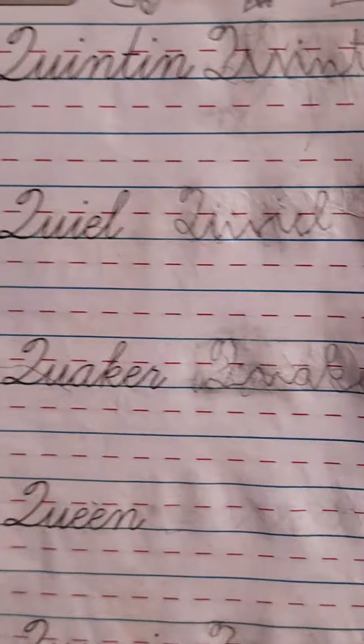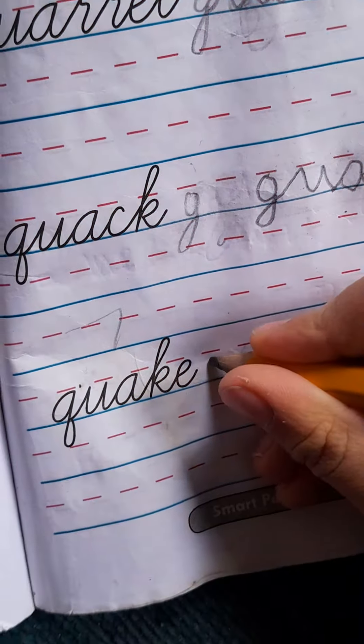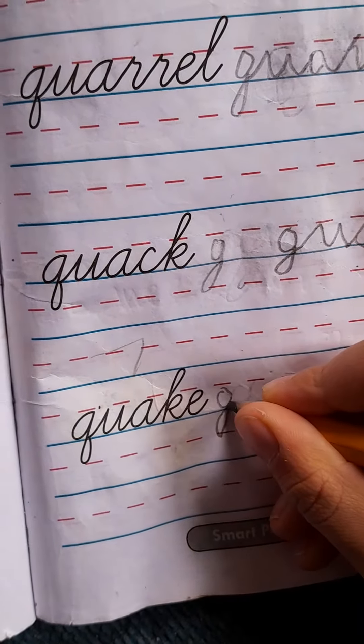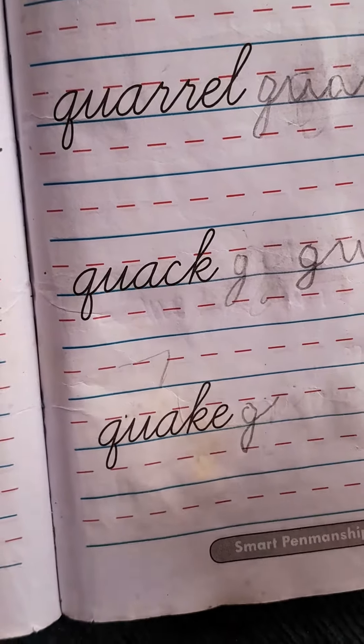Now it's the last one. Now we gotta do the last one. This is the last one. If it's hard for you, just do this and do that. First dot here too.